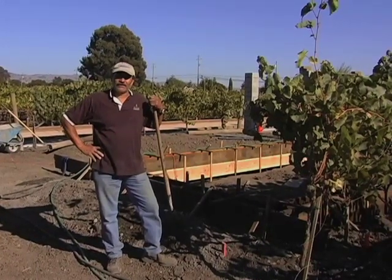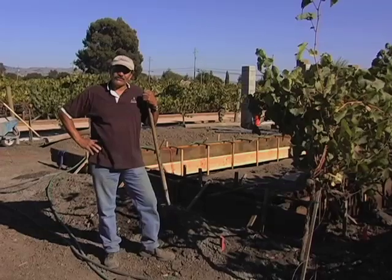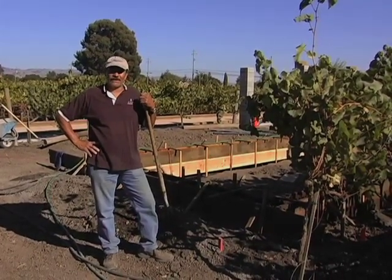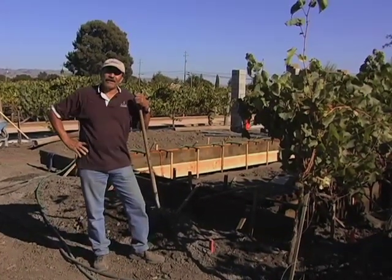Welcome back to Seja Vineyards. As you can see, someone said if a bocce court is fun, we are going to double the fun. We are currently making a second bocce court.